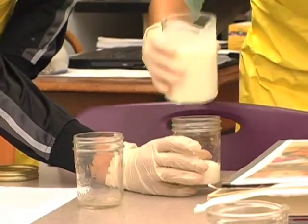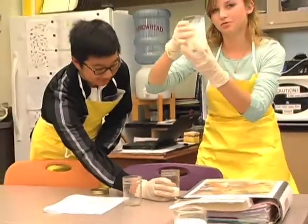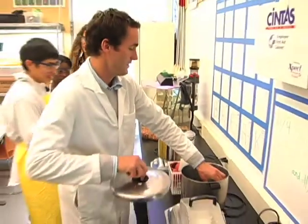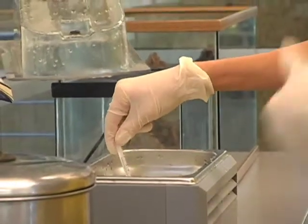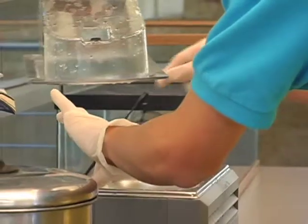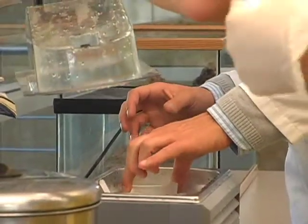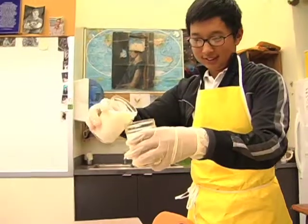We put 400 milliliters of milk into the beaker and then put it in what the teacher called a bath — a pot full of water — so the milk could heat up. Instead of putting it directly over a fire, which would scorch it, we used the water bath. After we took it out, we put the milk into two separate jars, 200 milliliters each for each partner.